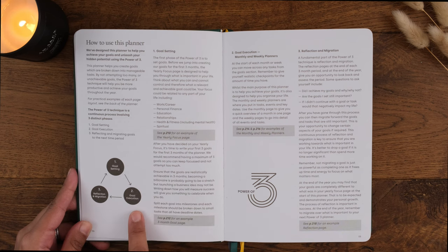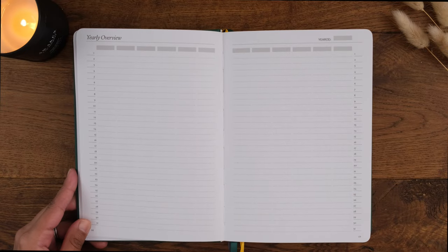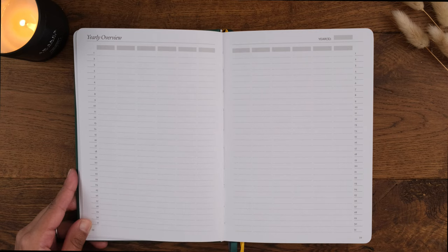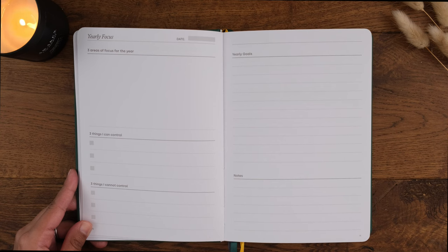The second step is goal execution, and the third is reflection and migration. These phases are explained at the beginning of the notebook and I'll talk through them as I walk you through the journal. First we have the yearly overview, which bullet journal users refer to as the future log. Here you can see your whole year on one page and mark off key dates. The planner is undated, so you can write the year in at the top with the months of the year.